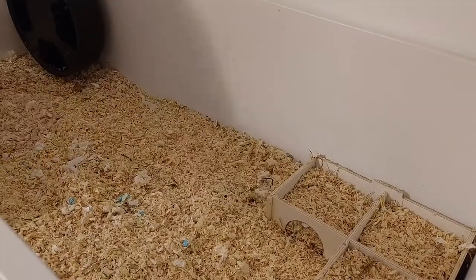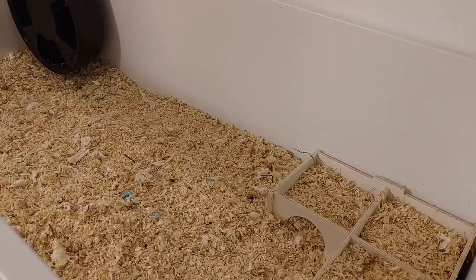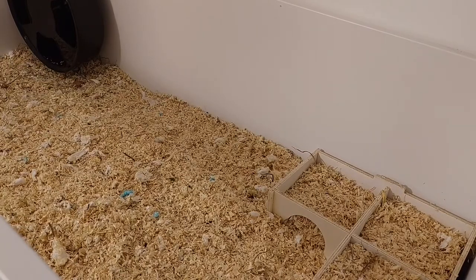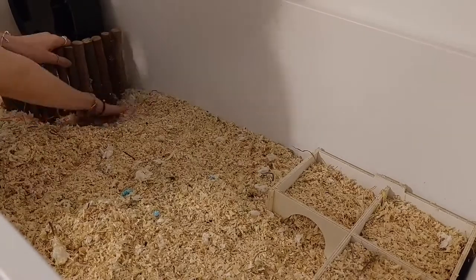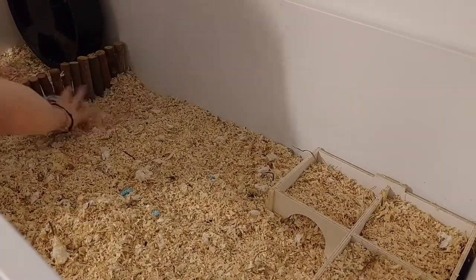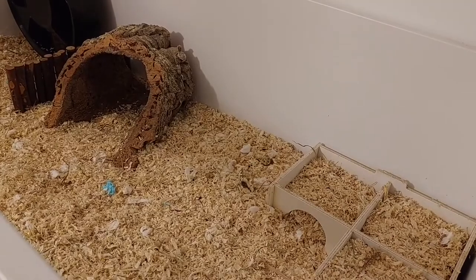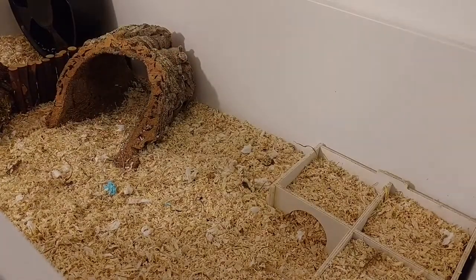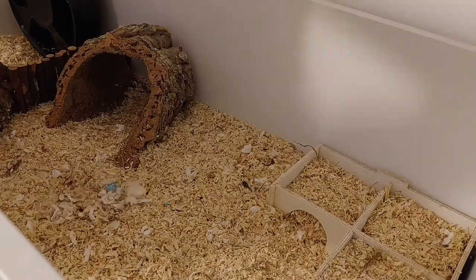Then I started adding everything in. The multi-chamber hide is on stilts, the wheel is on top of an IKEA platform, and all of the heavy stuff is just supported under the bedding so that if she burrows under it it won't collapse on her. Then I added in a cork log, and her sand bath is also on an IKEA platform just opposite the wheel. I really tried to get a good angle filming the setup but because it is so big I literally could not fit the whole thing in.